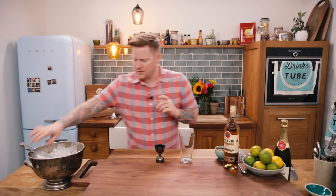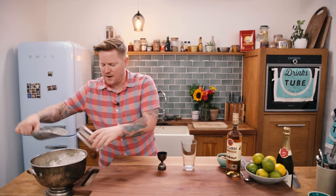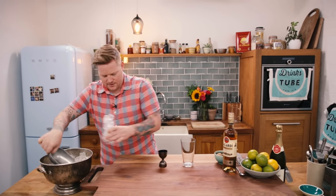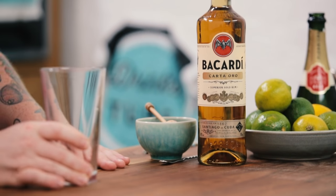We need to get the glass nice and cold, so just put some ice in there. We're making a stirred drink today, so we need a mixing glass.